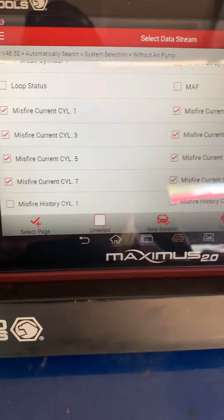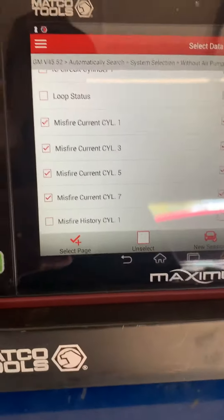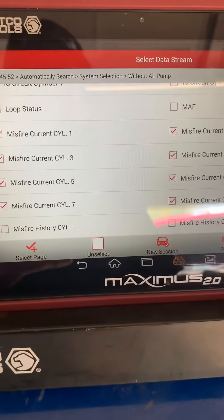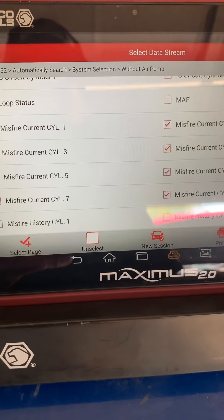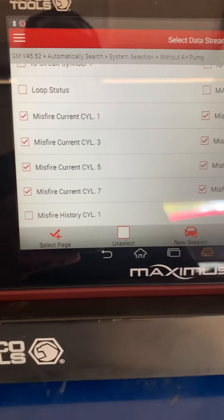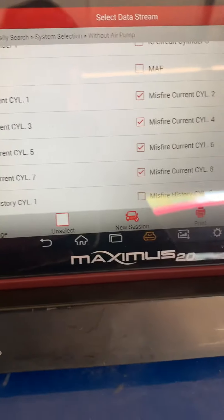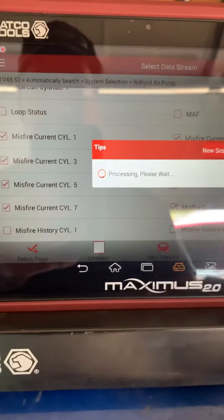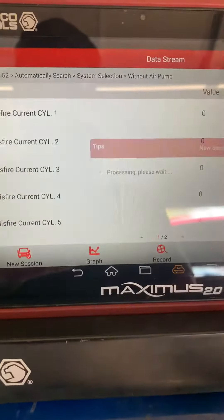In this video, we're going to look at the Savannah misfire data for checking ignition systems on a coil-on-plug wiring setup. Right now I've selected cylinders 1, 2, 3, 4, 5, 6, 7, and 8. I'm going to confirm that this gives me only the areas I need to look at as far as any cylinder misfire.